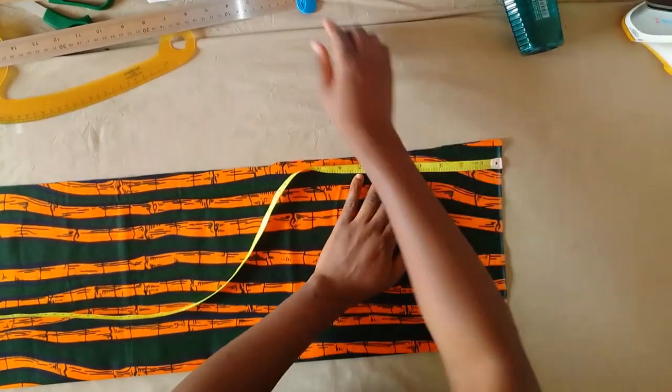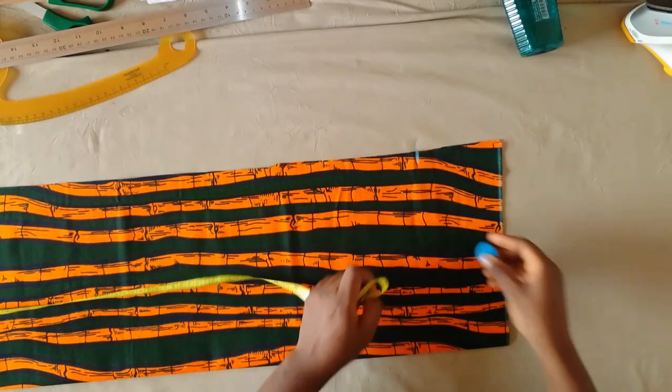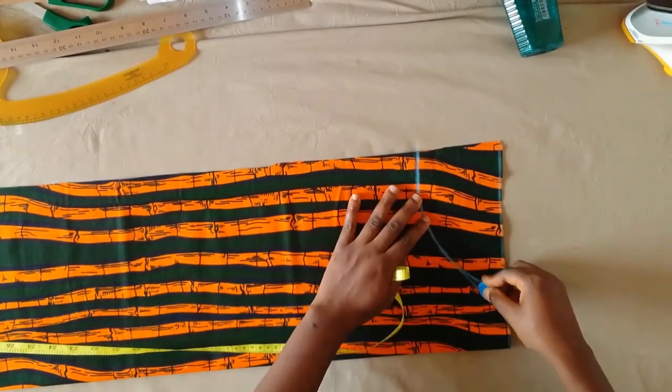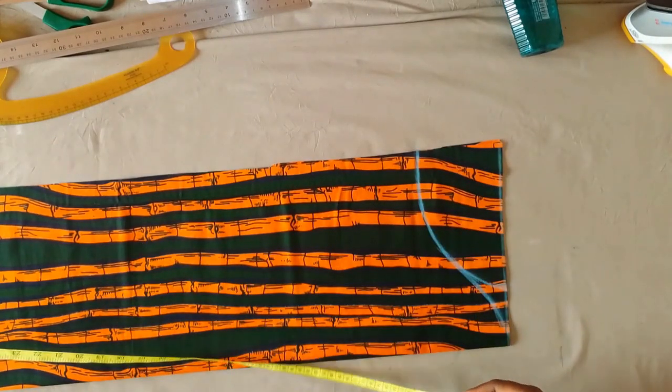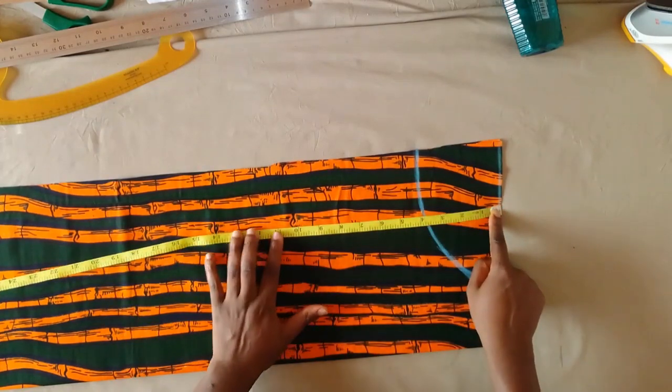On this open end I came down by four inches, and on the folded side I went in by three inches. After that I made a curve to that three-inch point and then curved it out to the other edge. Next I'm going to mark where the balloon part is going to sit.